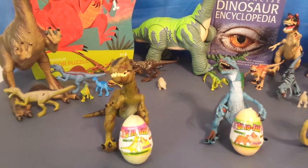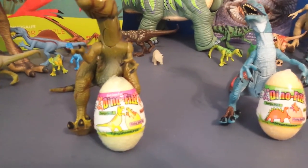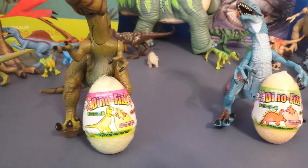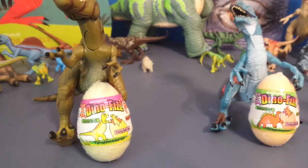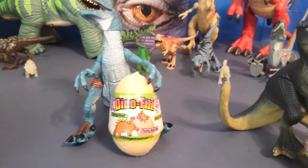Hey guys, welcome back to Gotta Have Toys. Today we're going to be opening up some Dino Fizz Eggs. We've got some Bath Fizz Eggs. We put these into water and they will fizz up and a toy pops right out of the egg. It's going to be awesome.